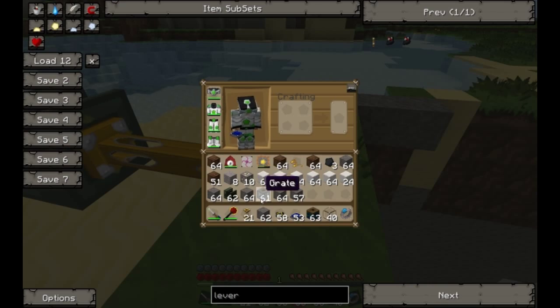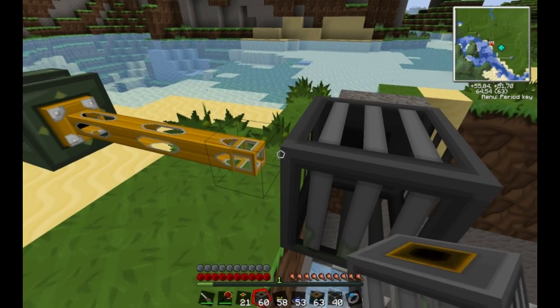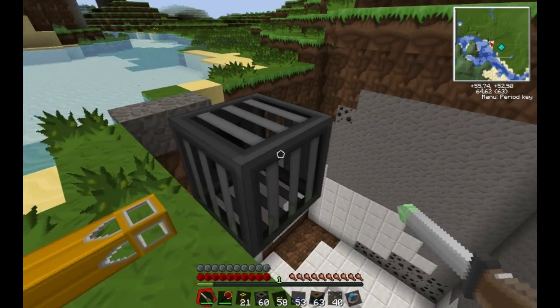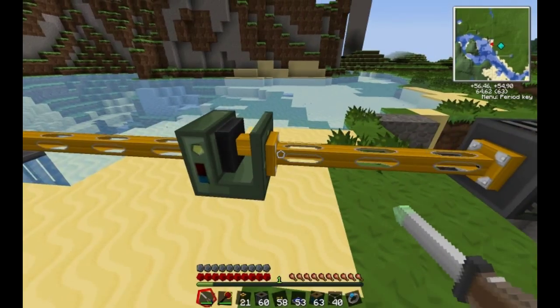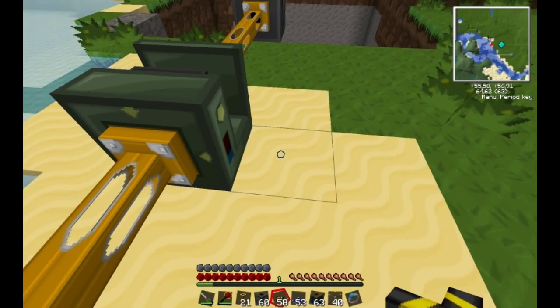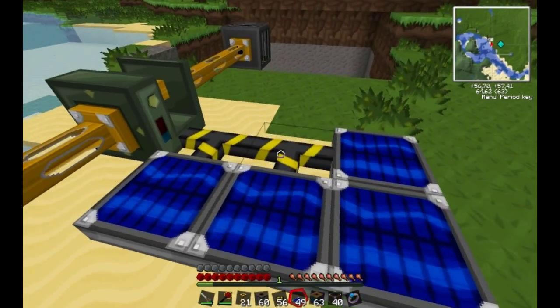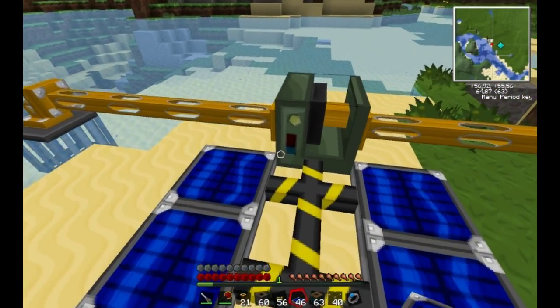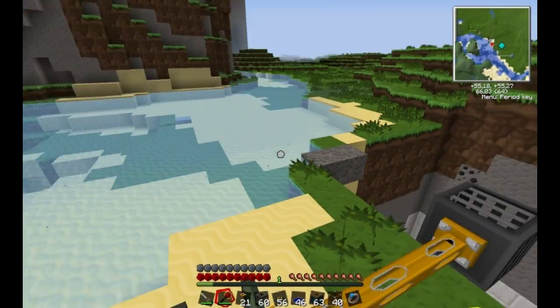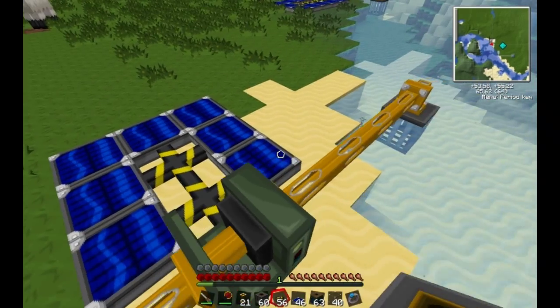As you're going to be able to see when we place down the grate over here, you're going to have to orient it the same way as the other one, touching the fluid pipe. Now we need some electricity for this pump. It doesn't actually need to have a battery box — it's just good because if you use solar panels, it won't work at night.